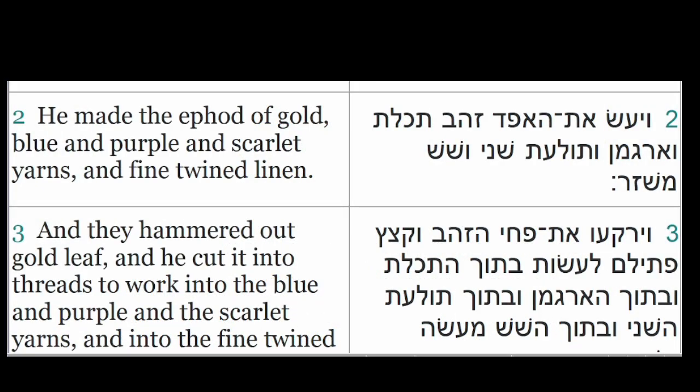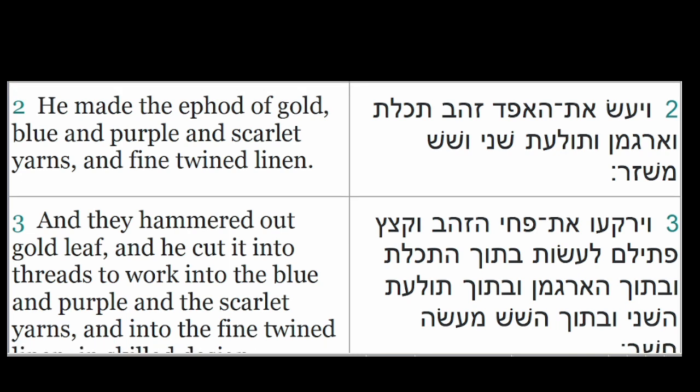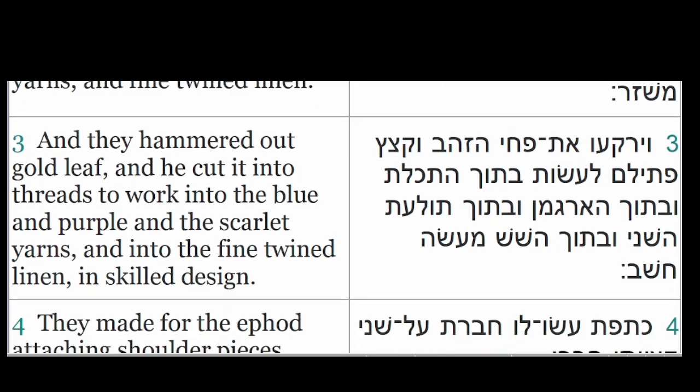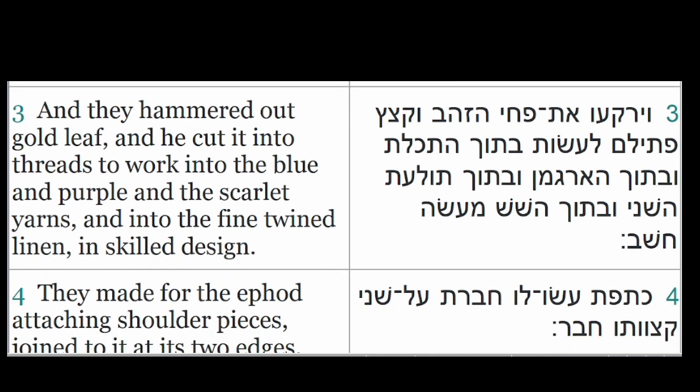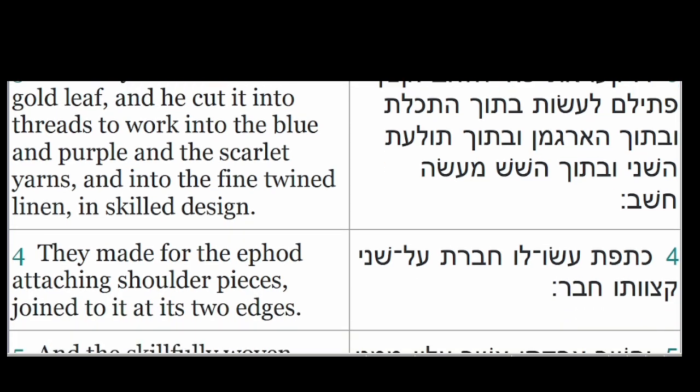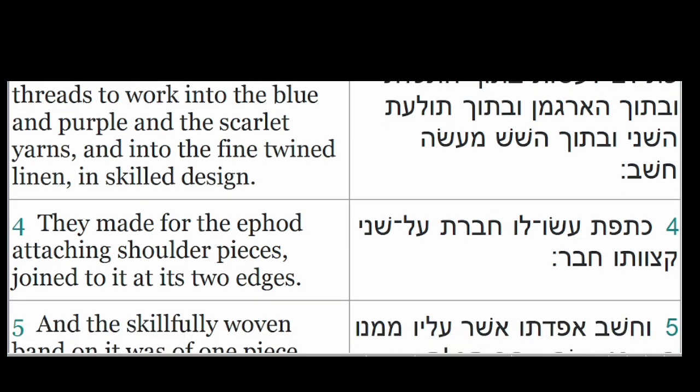He made the ephod of gold, blue and purple and scarlet yarns, and fine twined linen. They hammered out gold leaf and cut it into threads to work into the blue and purple and the scarlet yarns, and into the fine twined linen in skilled design. They made for the ephod attaching shoulder pieces joined to it at its two edges.